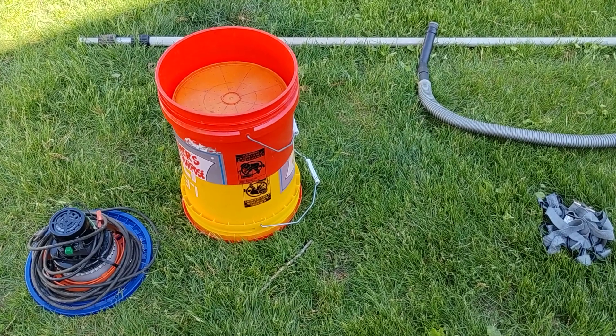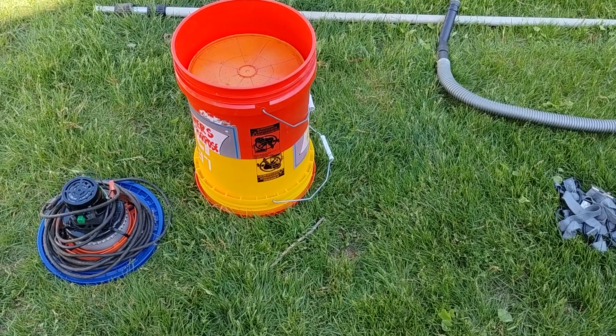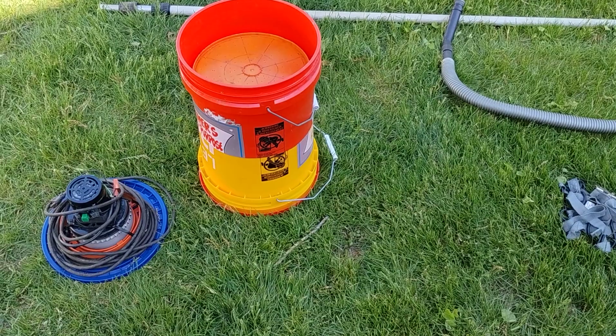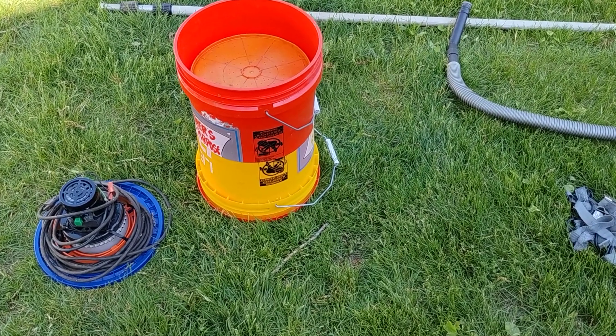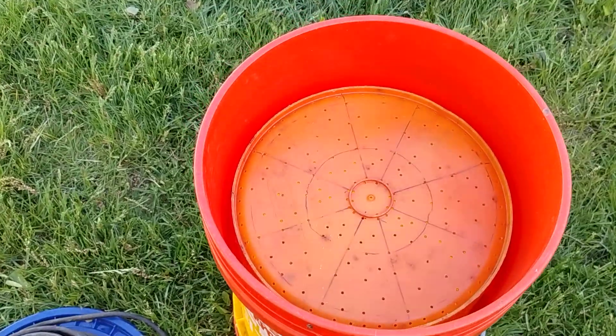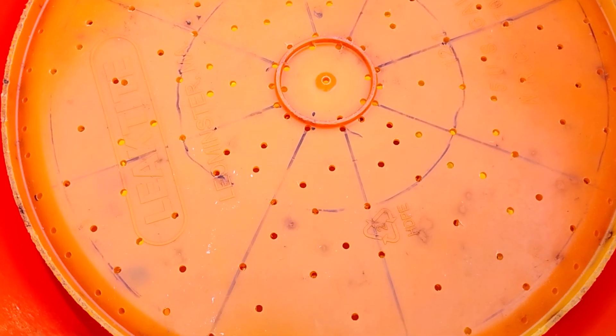So let me show you what I did here. I got two five-gallon buckets. I cut the bottom off of one of them, I slid it over the bottom of another, and I drilled a whole bunch of holes inside of the bottom of the other one.